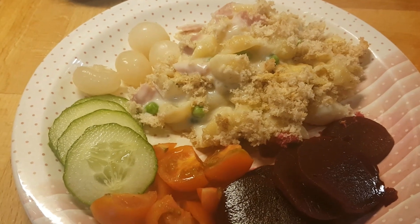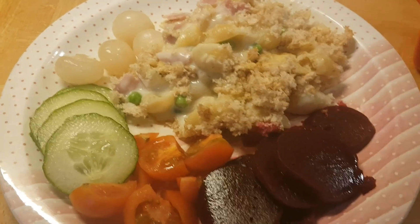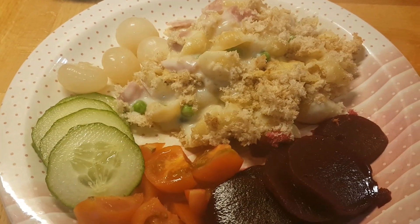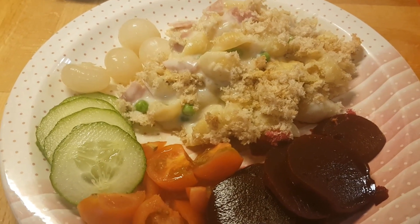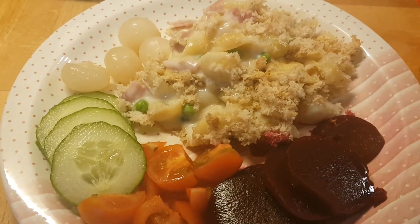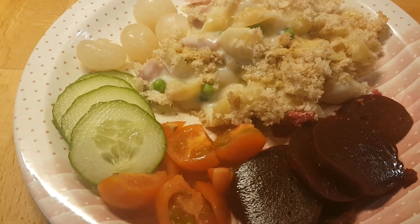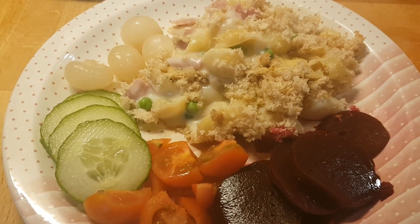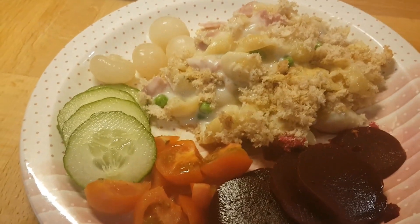Then I added a good handful or two of frozen peas, about 75 grams of grated cheddar, and some chopped herbs from the herb garden. I mixed that all together until nicely combined, stirred it through the pasta, and put it into a casserole dish. Then I blitzed up two slices of bread in the food processor, sprinkled the breadcrumbs over the top with a little more grated cheese, and put it under the grill for about five minutes to melt the cheese and crisp up the breadcrumbs.